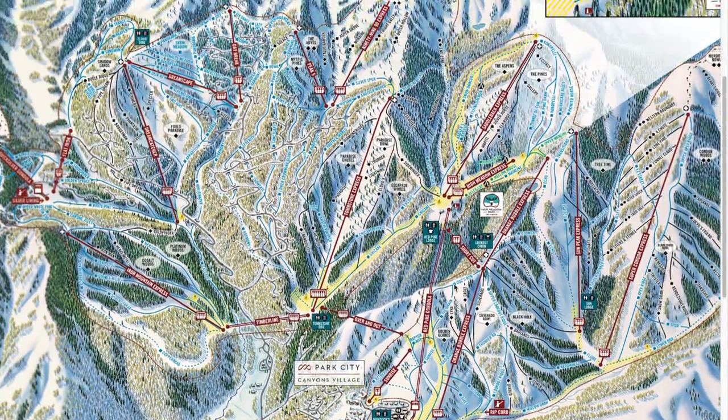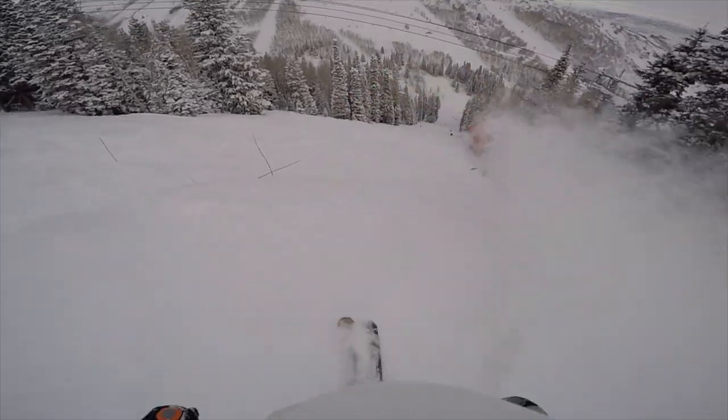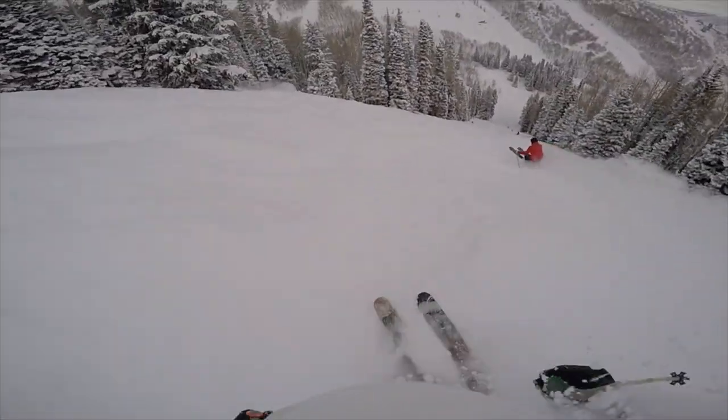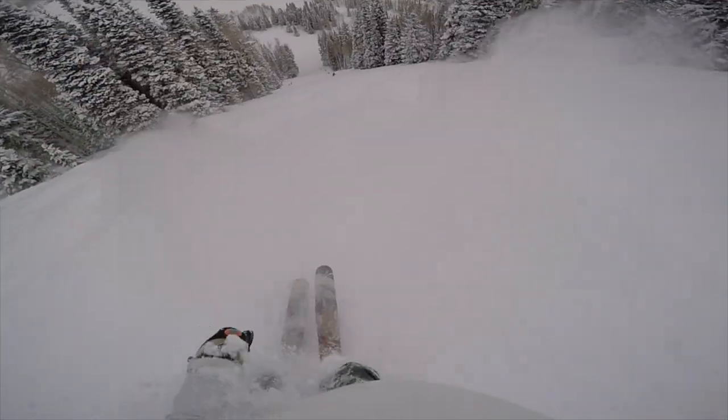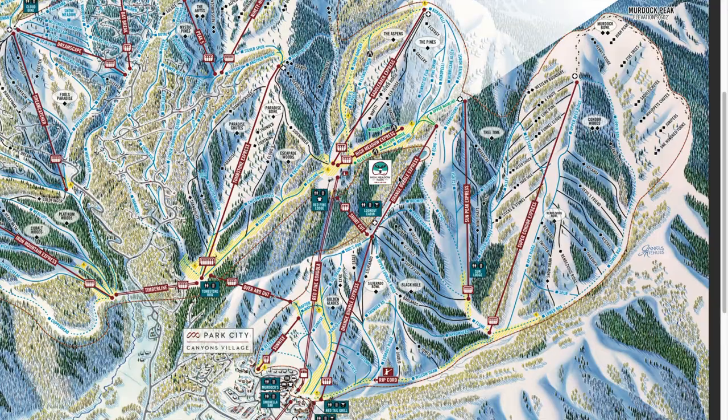Canyons is a super fun side with a ton of terrain — definitely plenty to keep you busy for three days, honestly more than that. But this is a good breakdown of how to optimize your time skiing and make sure you're spending that time on the slopes and not waiting on lifts or in lines. Super stoked for you guys to come out and visit — let's get out and shred!